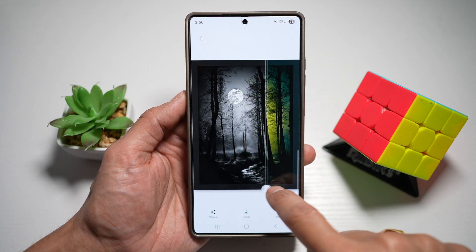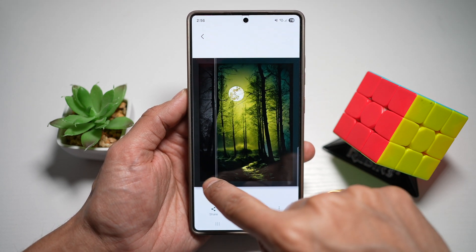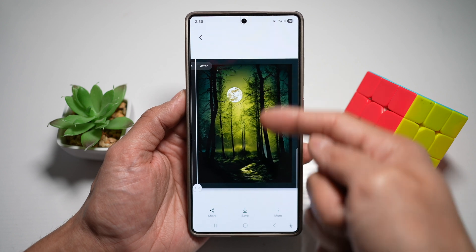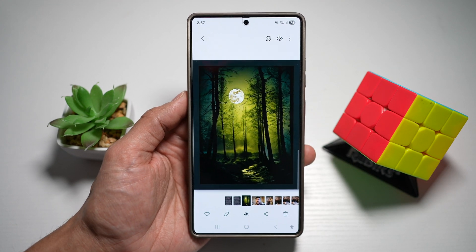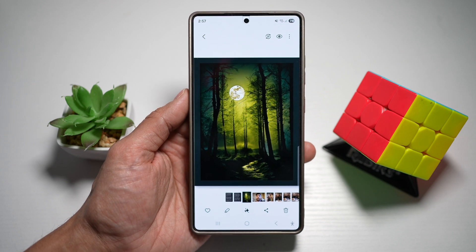Here on the left-hand side, this is the before. If you swipe right, this is your after. So as you can see, it has added a bit of yellow. If you're happy with that, tap save. And now you've colorized your photo using your Samsung S25 Ultra.